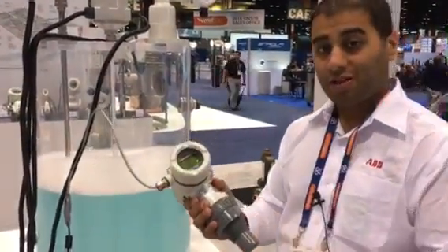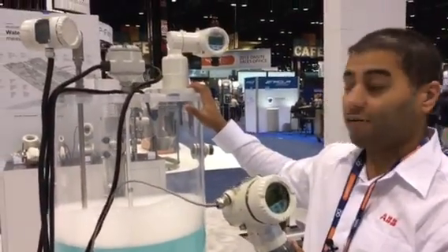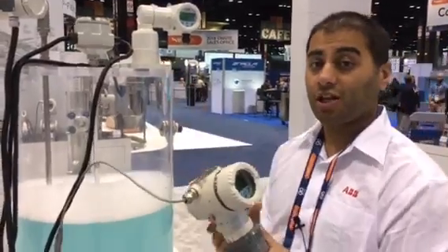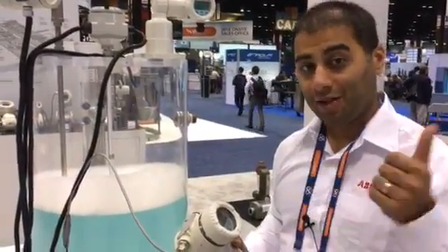Ultrasonic works on the speed of sound, whereas laser works on the speed of light, and our laser has kind of been our problem solver for a lot of customers. My name is Mohit Manglani, I'm with ABB Instrumentation Level. Have a great day.